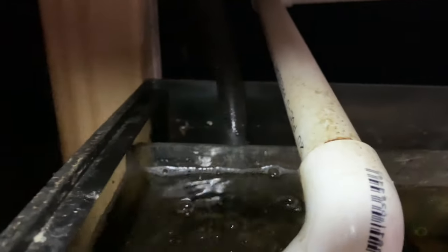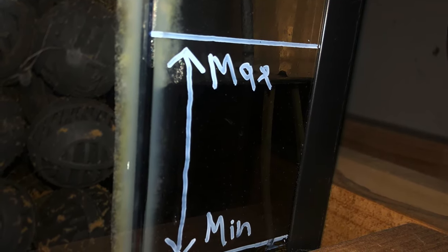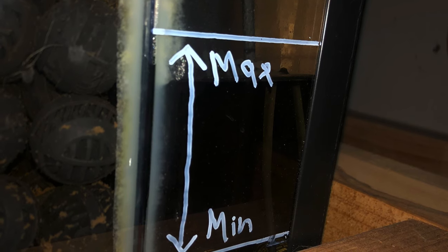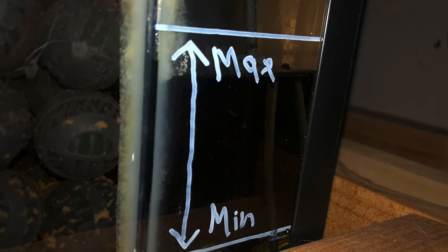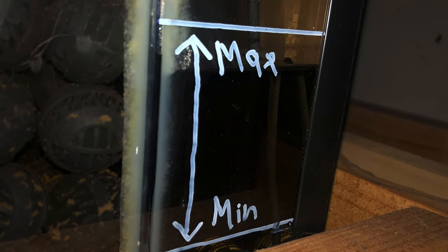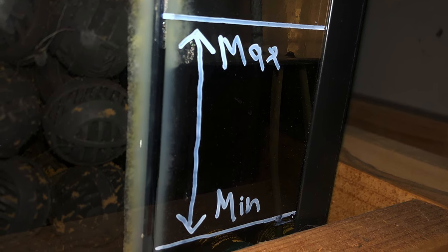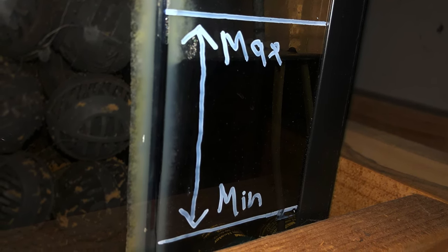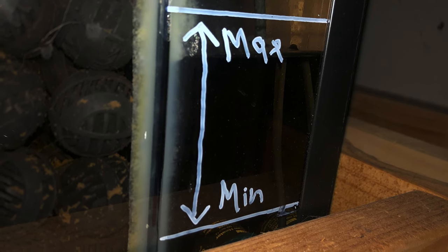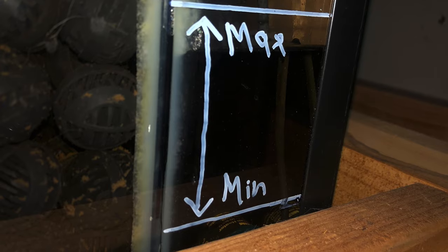It's also a good idea to mark on the side of the sump what the minimum and maximum water levels should be. You don't want it too low that the water line doesn't cover the submersible pump, because that would overheat the pump when it's running half dry. You also don't want to fill the sump up too high, because when the electricity goes out or the pump stops working, some water from the main aquarium will start flowing down, and you need to account for that to prevent the sump from overfilling.